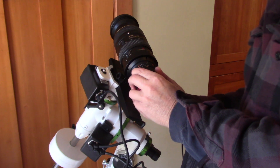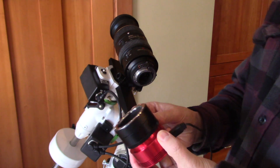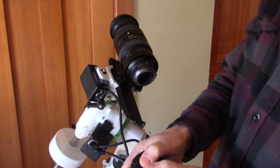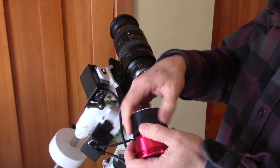The heart of this is the adapter. Here is the adapter that goes onto the F-mount of the Nikon and at the other end allows you to connect an astrophotography camera like this one.